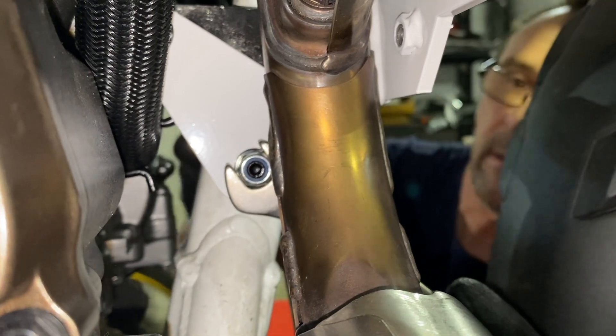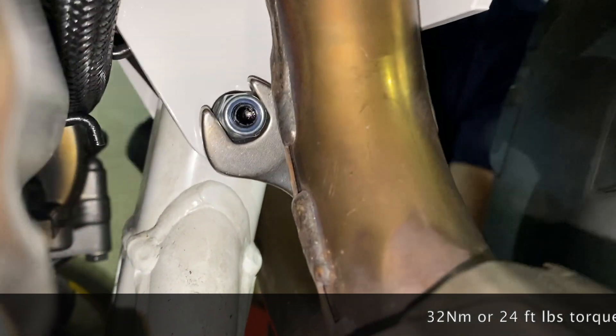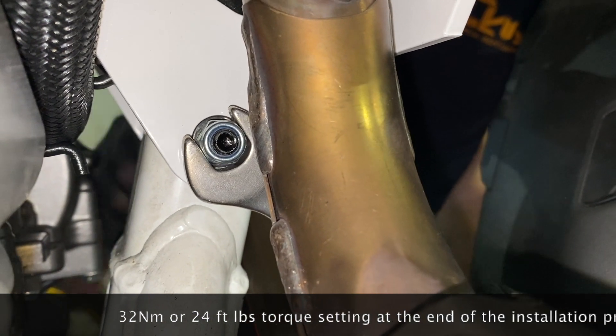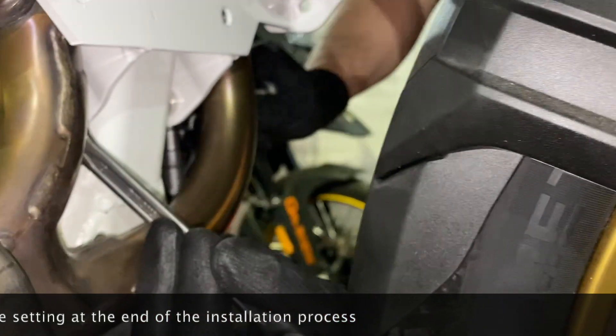Then move to the bottom, using a 13mm wrench and socket with extension. Here you will be applying 32 Nm or 24 ft-lb torque by the very end of this installation procedure.